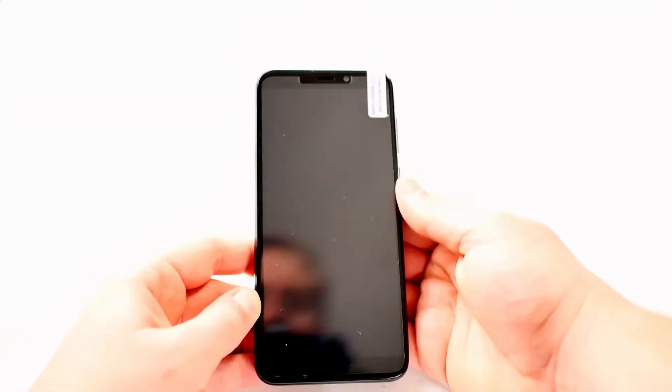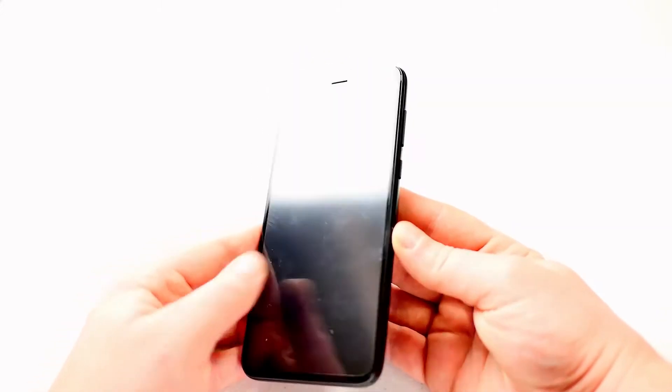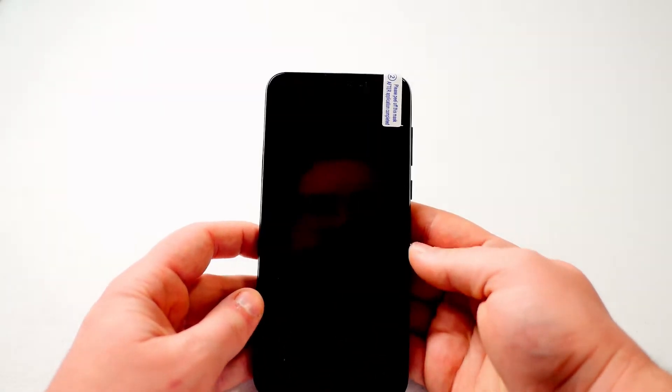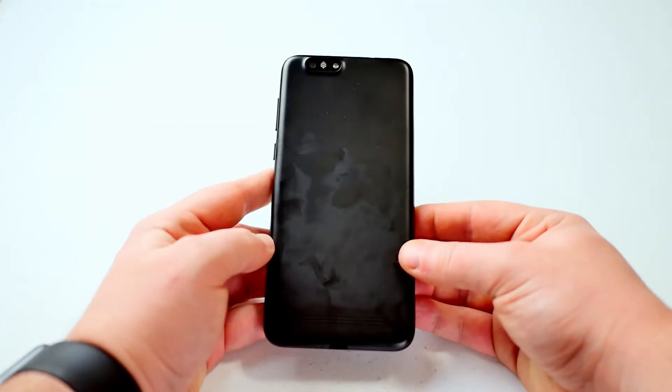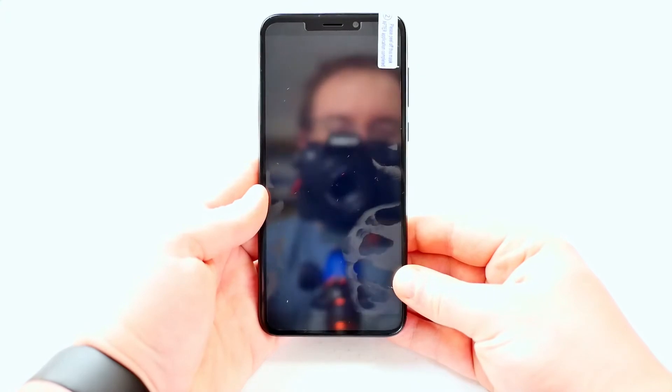So we're gonna go ahead and try to get this turned on. I've read there's a piece of plastic that might be in between the battery and the terminals that connect to the rest of the phone, so if it doesn't turn on, not a big deal. We probably do have the plastic in between the battery and the rest of the phone — not a big deal at all. I'll read the instructions and get it taken care of.